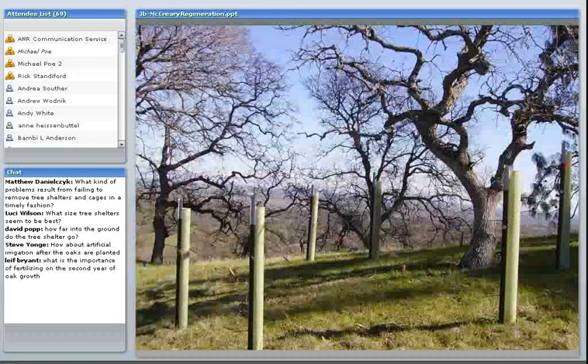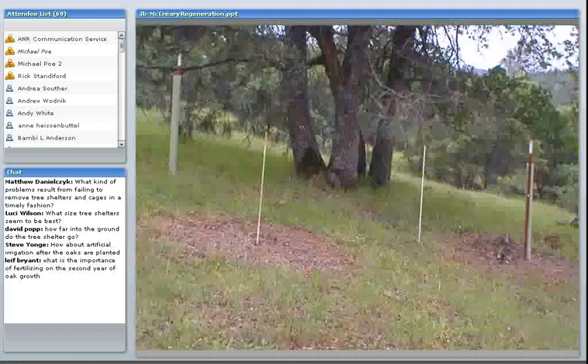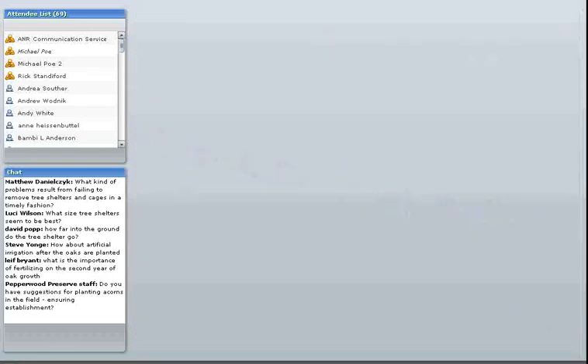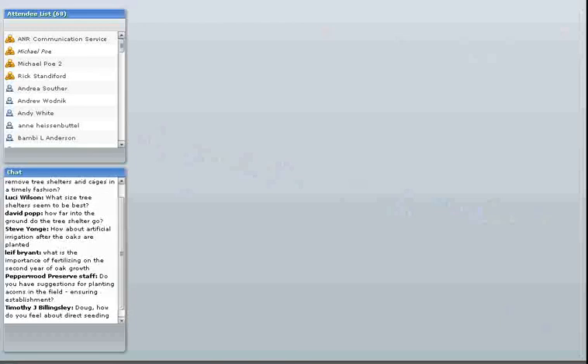At the field trip — certainly at the one in San Luis Obispo, we should be able to see one of these sites, and at the Sierra Field Station too. I think that's going to wrap it up for me. There are some questions coming in, so we'll try to get to these. I'm going to turn it back over to Rick.